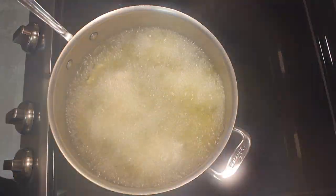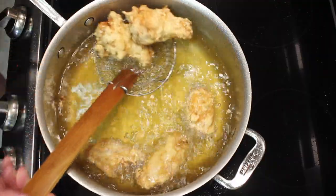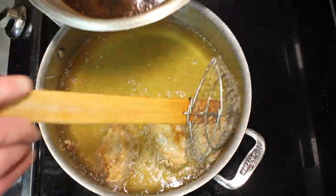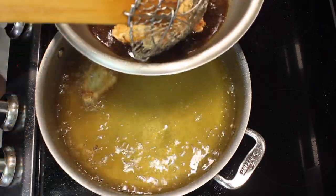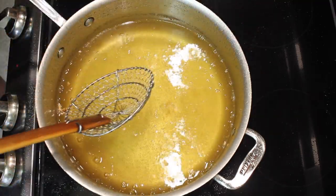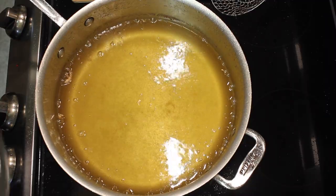These are cooked about 16 minutes and I checked them — they're done, they're at about 170. I put them directly into the sauce and let them soak for a few minutes so that the flour coating really absorbs that great orange flavor. Then we'll fry the rest of them.